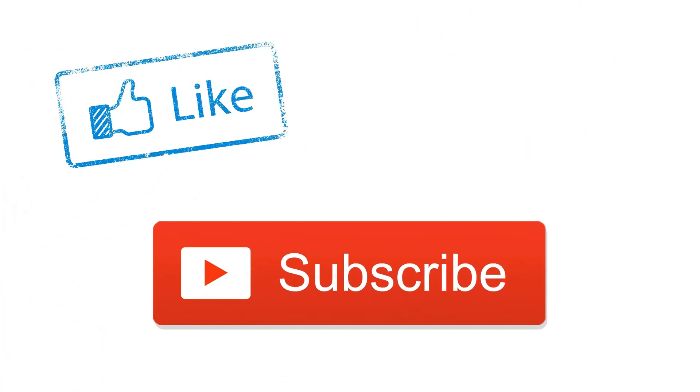If you like this video, please subscribe, like and share, and I will see you next time.